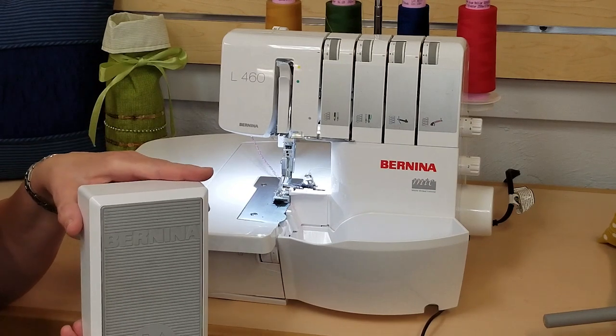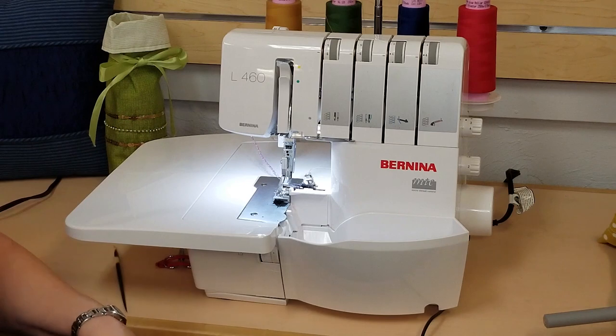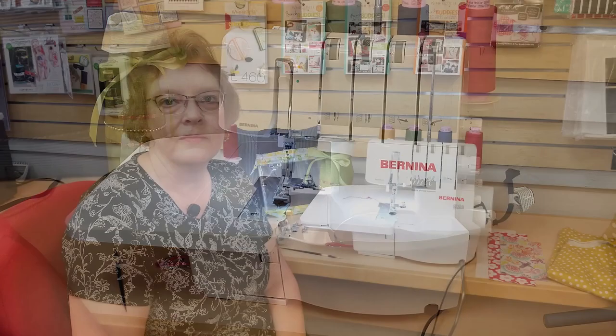Let me tell you why that's so fabulous. Say I've been sewing on my 880 and I'm ready to do some serging — I place my overlocker next to my machine, unplug the power cord and foot control from my sewing machine, and attach it to my overlocker. That saves me from having to crawl on the floor behind my cabinet, avoiding the dust bunnies, looking for the power outlet. Whether you're a garment sewer, a quilter, or a little bit of everything sewer, you're going to find that the overlocker is the perfect fit in your sewing room.